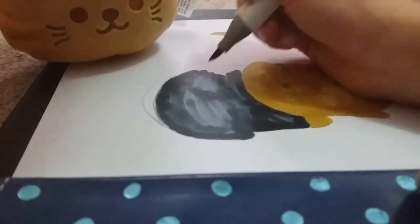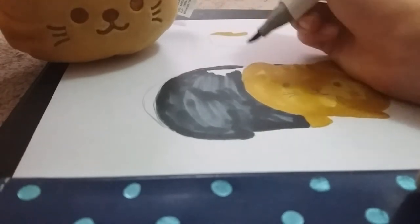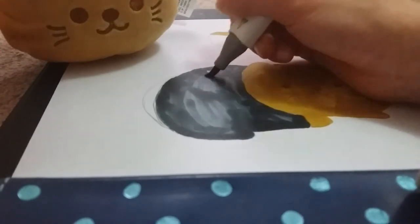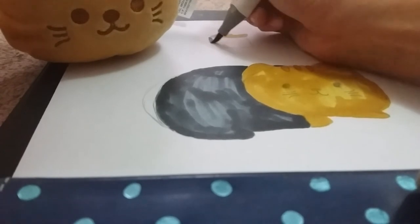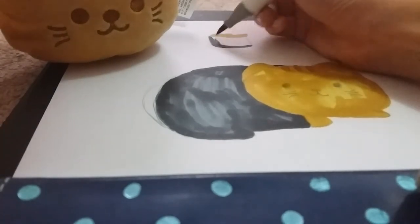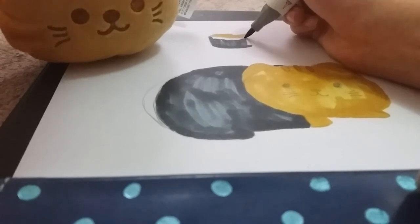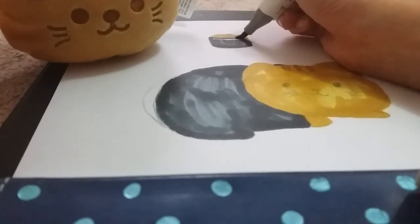I thought I was done but I actually have two sushi cat purses as well, so I'll probably do drawings of those too. Right now I'm just coloring in the sea urchin on top, but yeah, I just remembered I had those sushi cat plushies, so I'm going to see if I can do drawings of them as well.